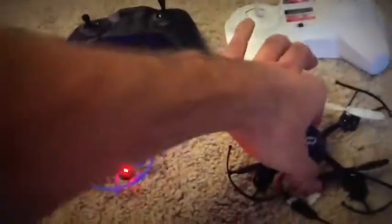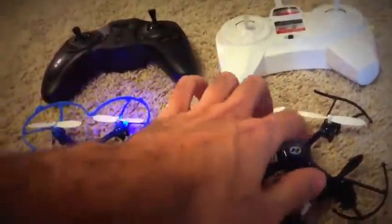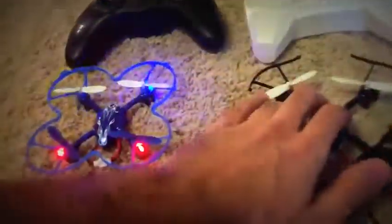First of all, the controls — this one has much more power, actually. You can feel it when you control it. Because I have two in hands, I have an ability to compare and share my thoughts. This one is way more powerful.